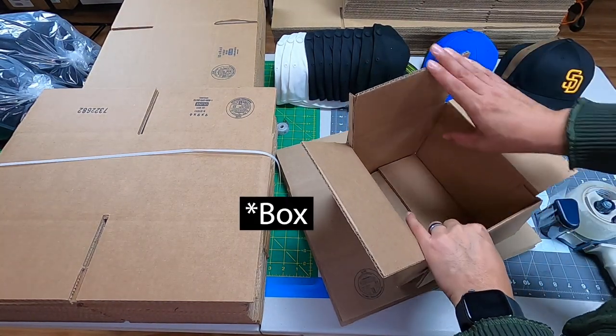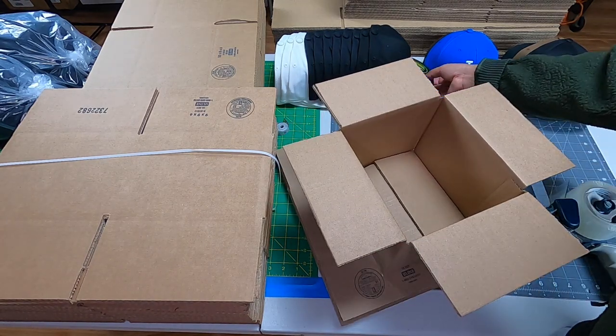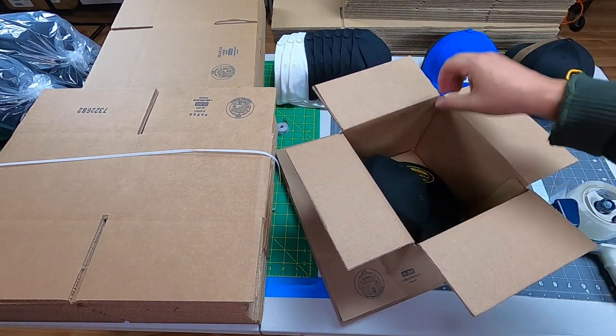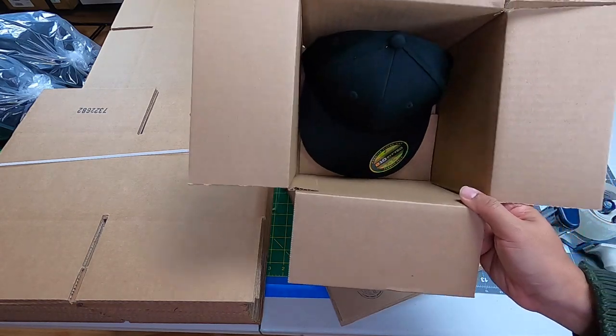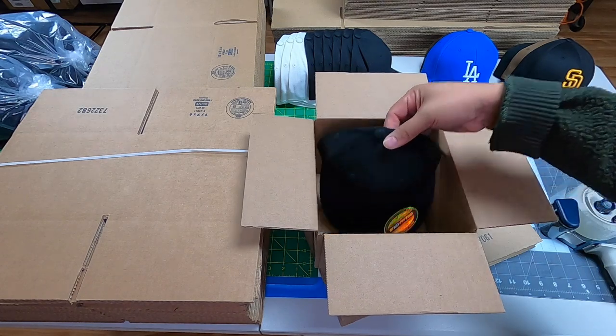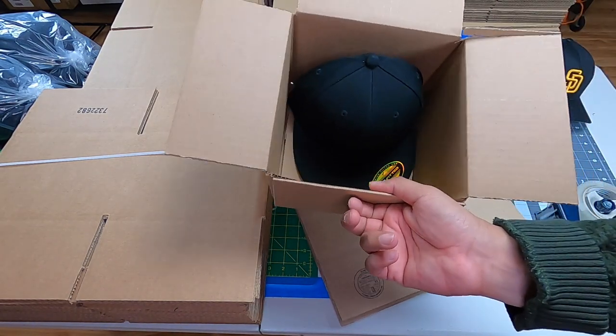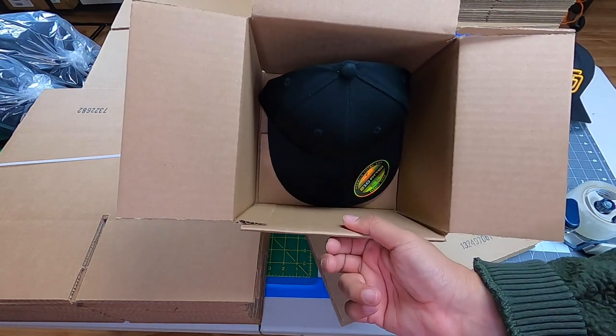The reason this hat box is very popular is because it easily fits one hat — perfect. Look at that, it perfectly fits. Of course we bag it up — we put it in a bag. We don't just drop the hat in loose because it'll collect dust, so we want to make sure we protect the hat.